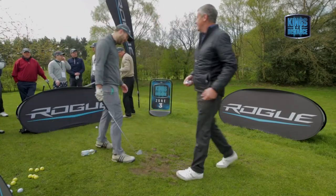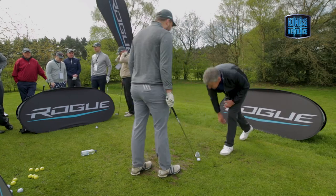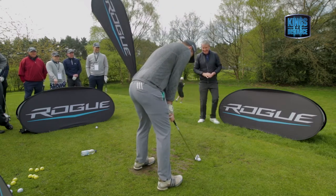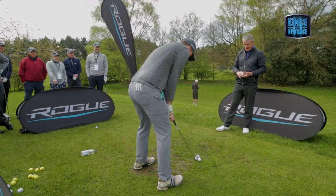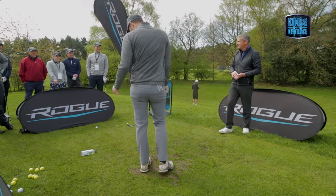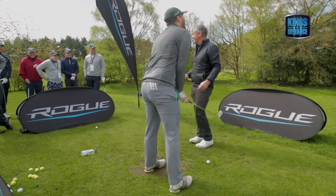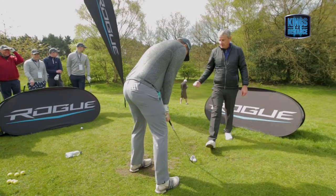I taught this swing — I shouldn't say that, I did teach him right-handed though. You see how good a teacher I am. It just shows you what you're working with, doesn't it. All right, well let's get the ball further back in your stance.